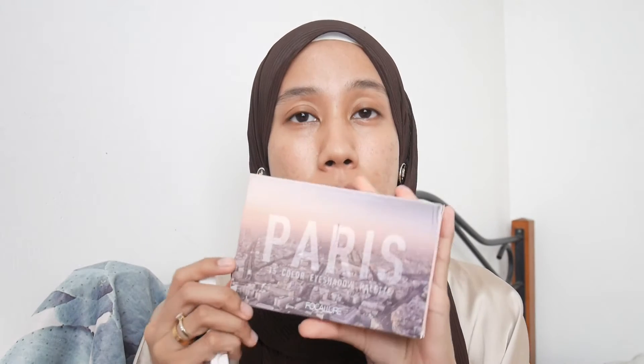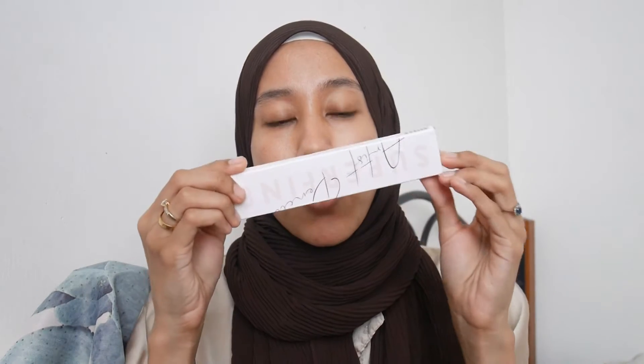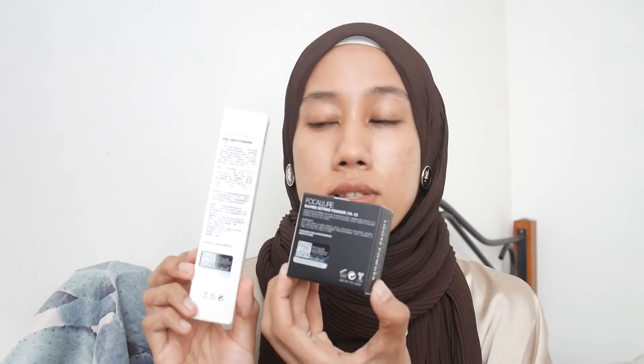I want to do my eyes first, so I'll start with the brows using their Super Fine Artist Pencil. The ingredients and descriptions on the box are mostly in Chinese, very inconsistent. This eyebrow pencil is interesting because it comes with a refill. I really like the packaging — it's very slim with a cream color. It's very fine and comes with a spoolie at one end.